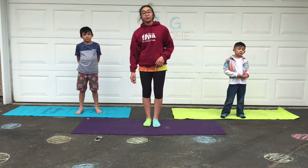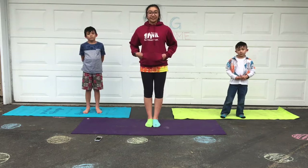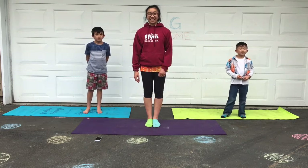Little gym kids, the yoga poses will not only improve your flexibility but also your strength. Just try your best. Remember you don't have to be the best, just try your best. You ready at home? All right, try your best.